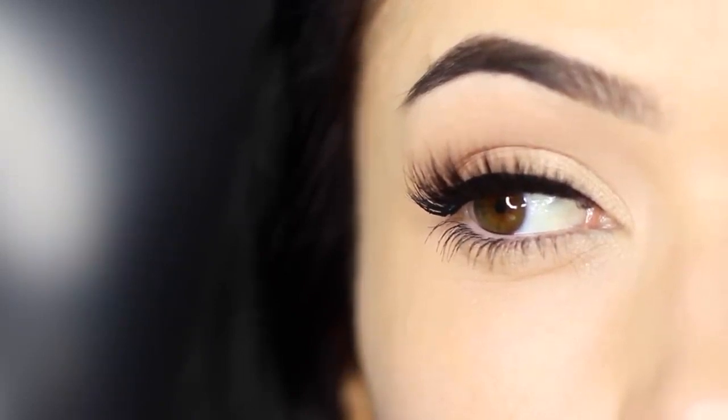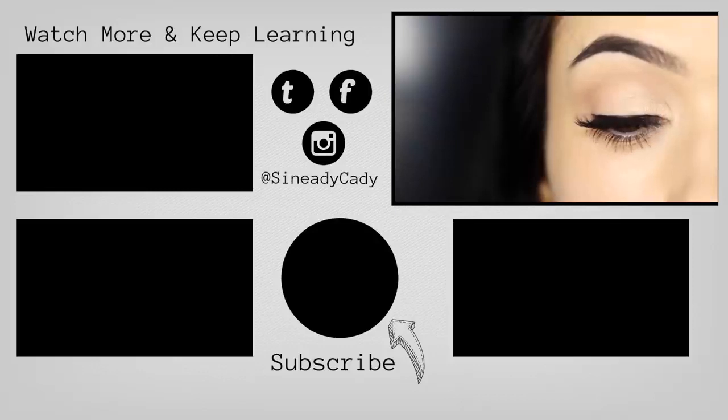I want you guys to master this and then we'll move on to doing wings later. If you enjoyed this video hit that like button, if you're new here hit subscribe, and I'll see you in the next one.